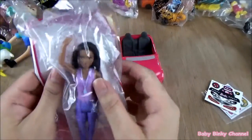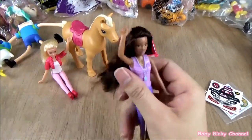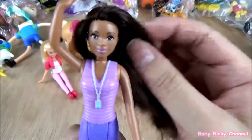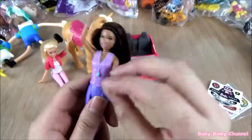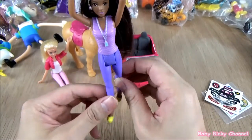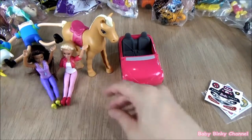Next up we have Nicky. Look how gorgeous her face is — she is beautiful and her hair is so nice and long. Unlike Barbie, her arms do move up and down. Her feet move back and forth and she does sit down. She can sit right here with Barbie.